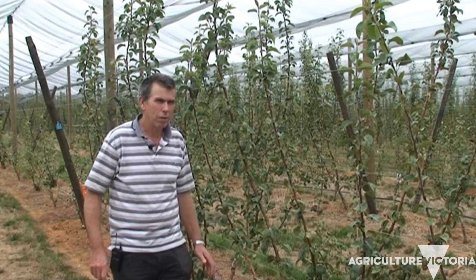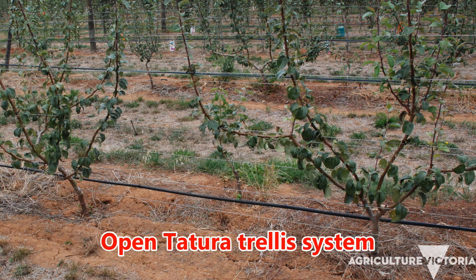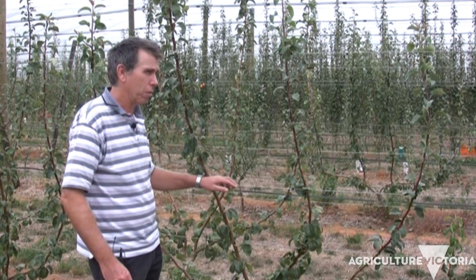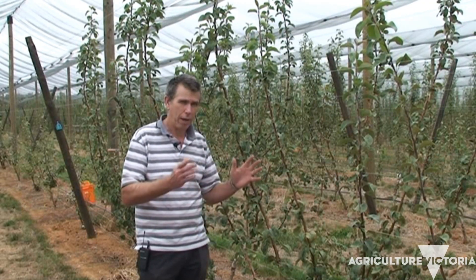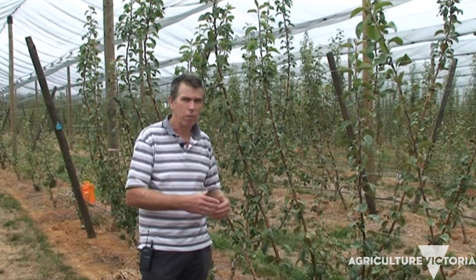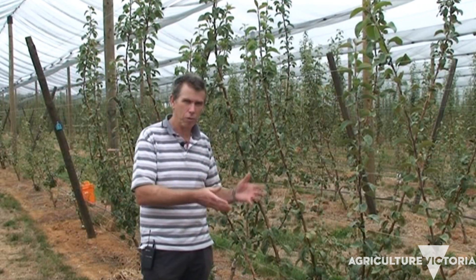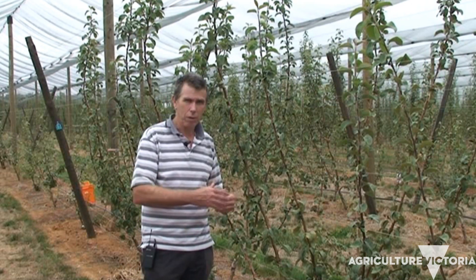This is another treatment in our planting systems experiment — a V trellis system which we call open tertura. The trees are planted at two meters apart down each side of the system, offset planted, with every leader still spaced at 50 centimeters apart — exactly the same as the vertical system, but the trees are planted on an angle. The idea is to increase total tree density so we can bring these trees into productivity earlier, but also to maximize light interception using the V shape to intercept more radiation, get higher yields, and hopefully improve color development in these red blush varieties.